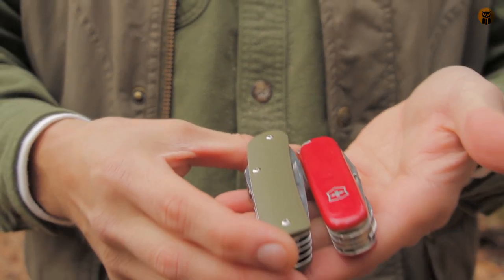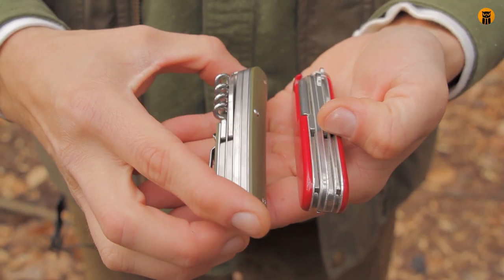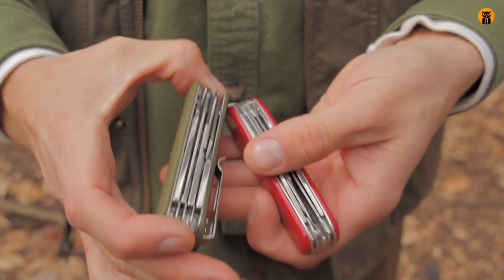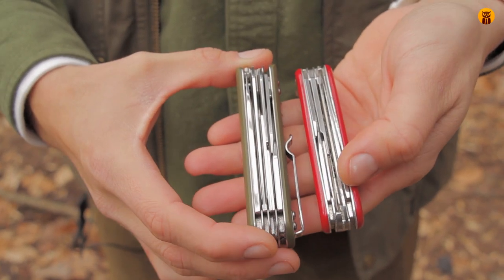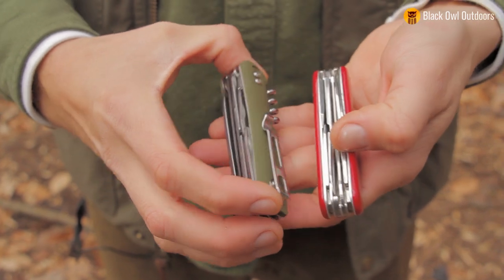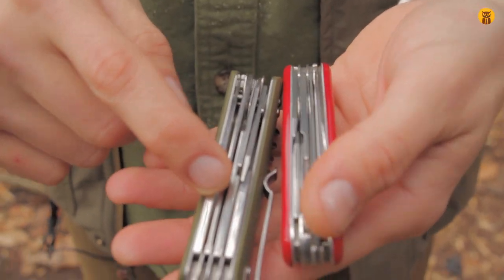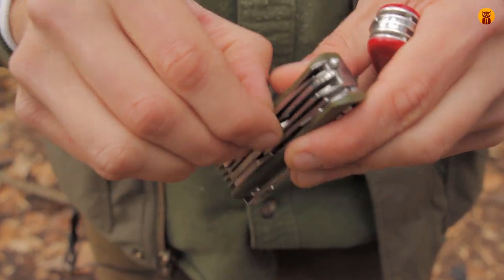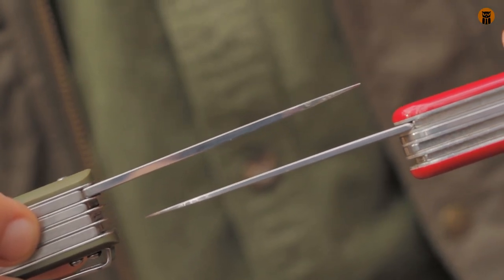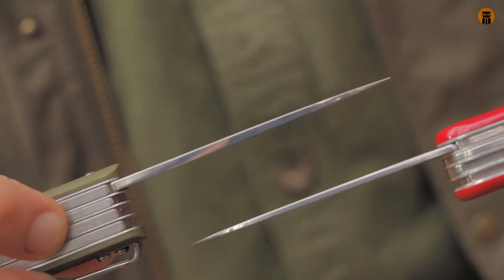For a quick comparison: size-wise this is the Victorinox Field Master — I've done a video on that one, it's my EDC carried on my belt in a pouch I made. They're really similar sizes. I'm going to do an actual side-by-side versus video. One thing I do want to mention is thickness — basically all the tools on the Boker Plus are thicker than the Victorinox. You can see the Boker is just thicker. That's just the theme: the tools are a little bit thicker on the Tech Tool than on the Victorinox.